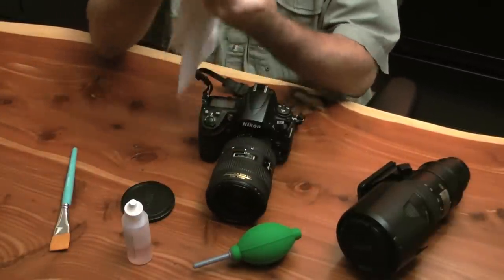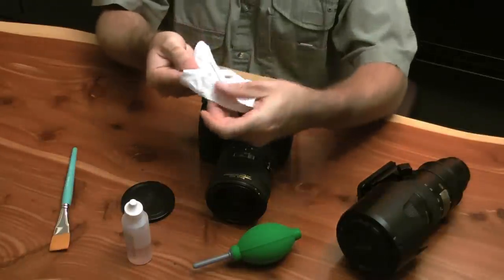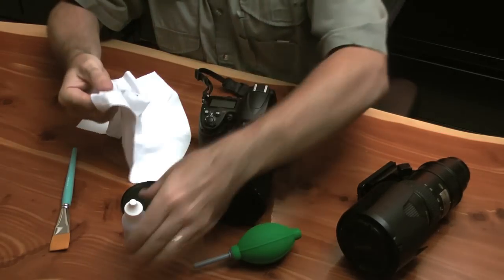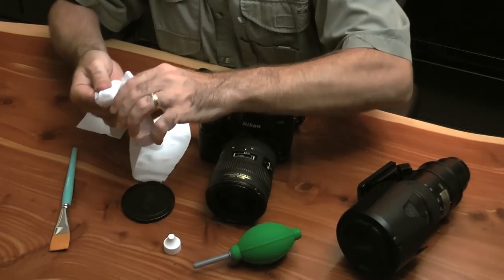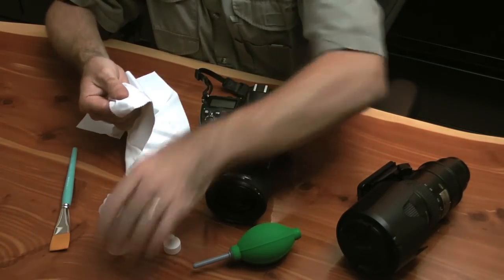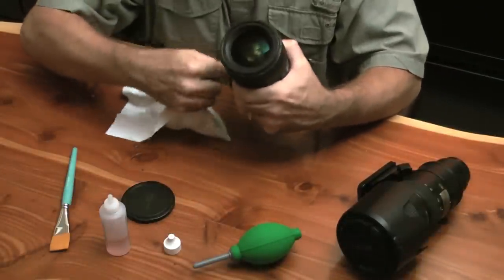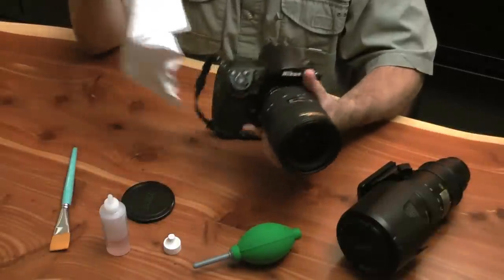That little bit I just did — you can see right there — I've already made a black spot on this cleaning cloth. So essentially what I do is I'll get another area that's nearby and I will keep working, getting all of these areas nice and clean and going all the way around.